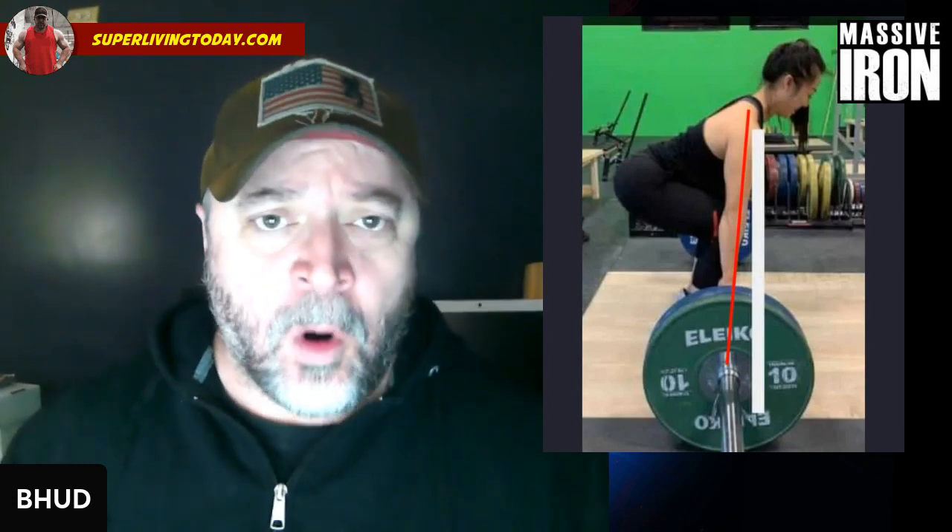Hey guys, welcome to the Massive Iron Channel. I'm Steve Shaw. In this video, I'm going to give you a simple deadlift tip that will help you nail form, and it deals with how your shoulder position is relative to the barbell.